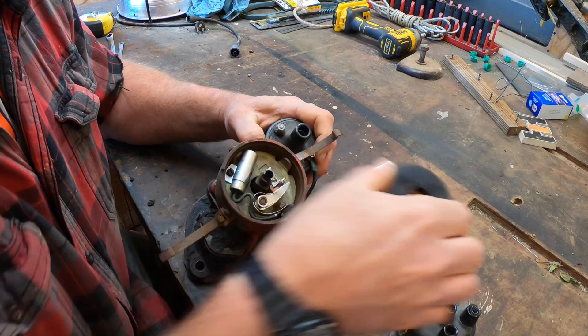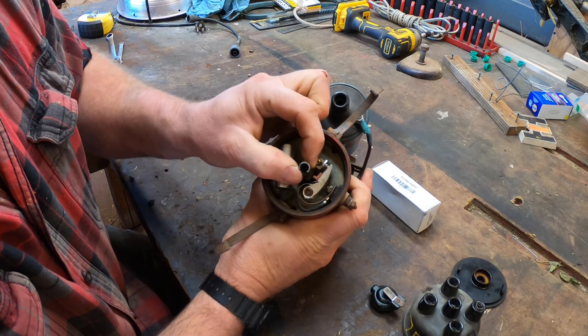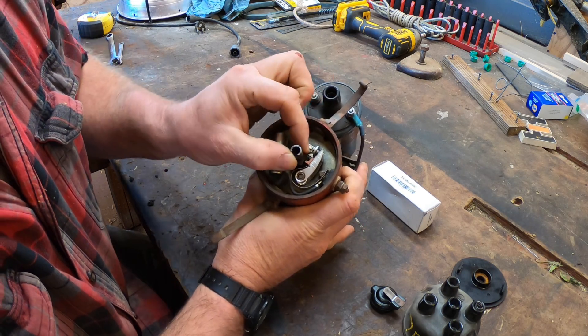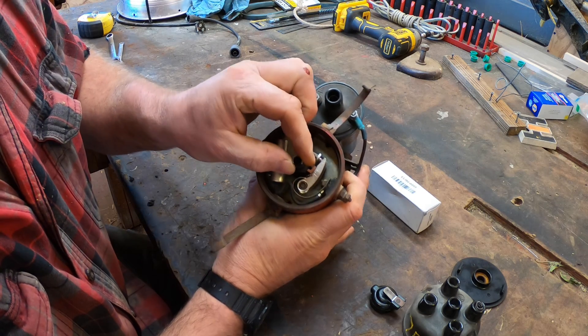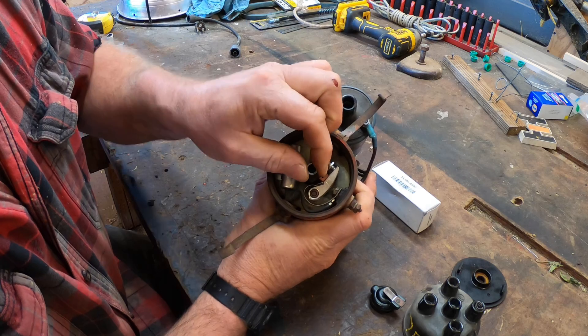I checked the cam that the rotor mounts to for play. Too much side-to-side play and too much end-to-end play in these can make the tractor run rough, as it results in an inconsistent points gap and inconsistent ignition timing. The cam has some play, but I think it'll be okay.